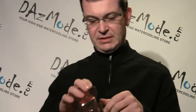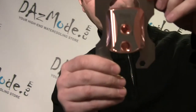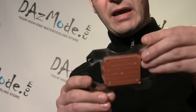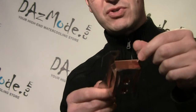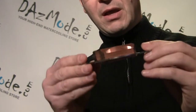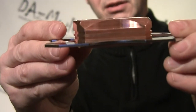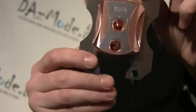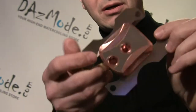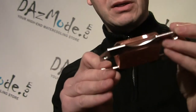Wow, this thing is heavy. So this is how the block looks. We got the HF version, which is the highest performance — and most expensive — version of this block. Look how thick it is, this is huge. I think the clearance is enough to fit half-inch compression fittings without any problem — straight ones.